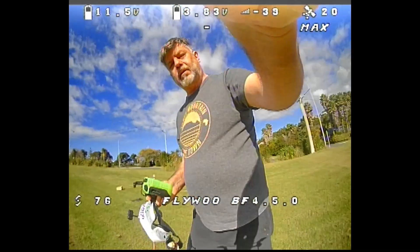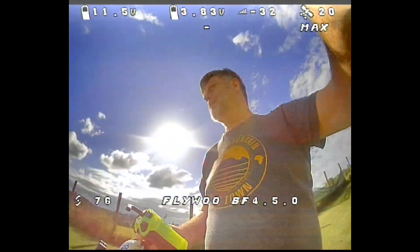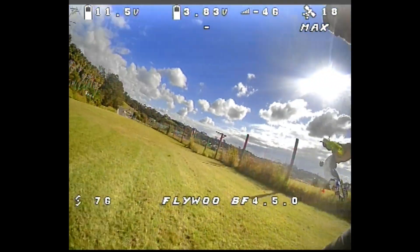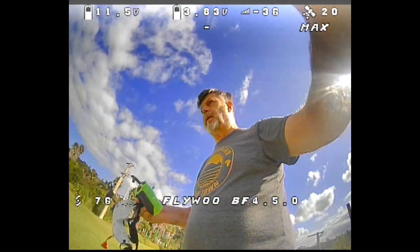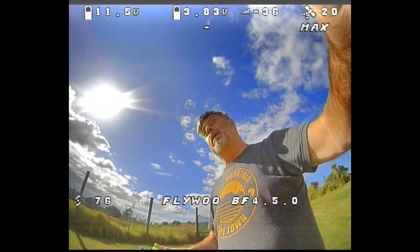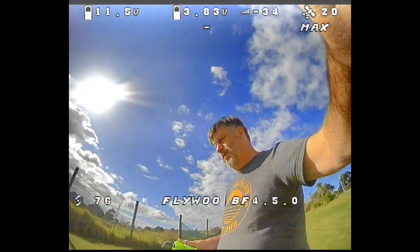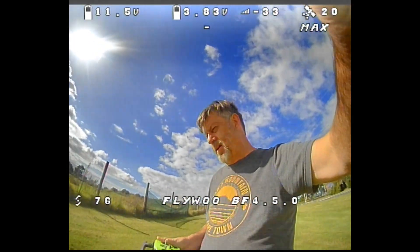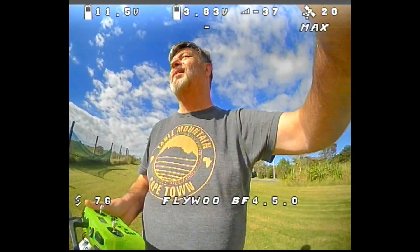I would say the Betaflight GPS Rescue also works okay. It's landing every time approximately here — that's where I launched from. So a little bit further than with iNav, but perfectly fine as far as I'm concerned. It lands a lot harder though. With iNav it comes in really gently. For this small quad I don't mind it landing a little bit hard — the main thing is just that you get your quad back. I'm happy with Betaflight's return to home as well.